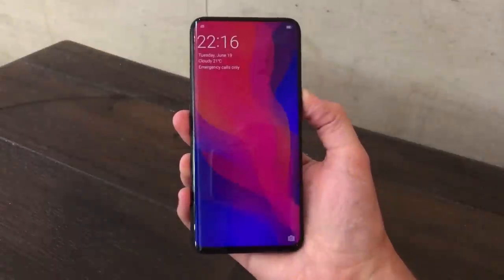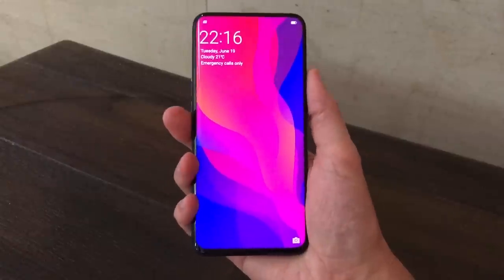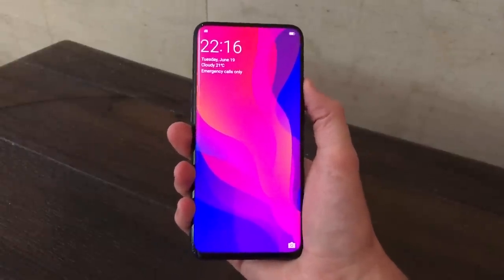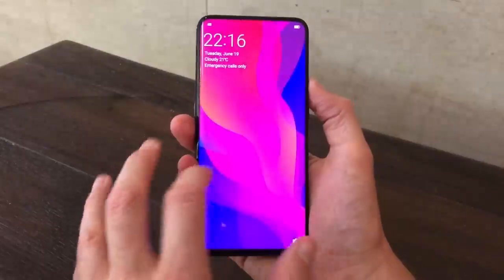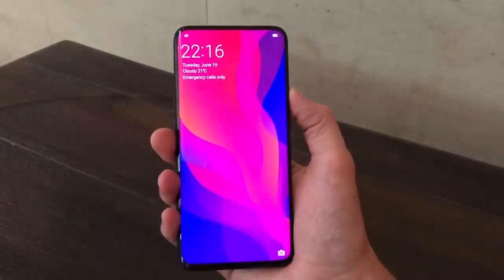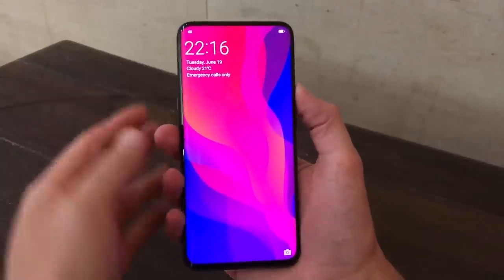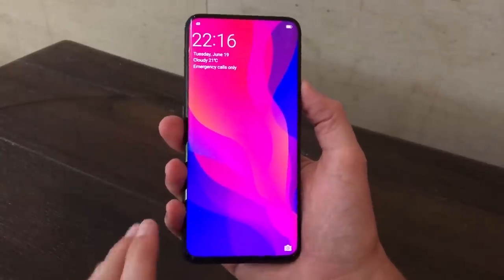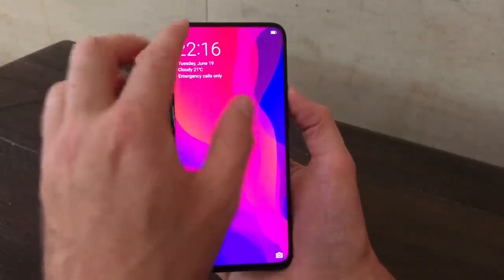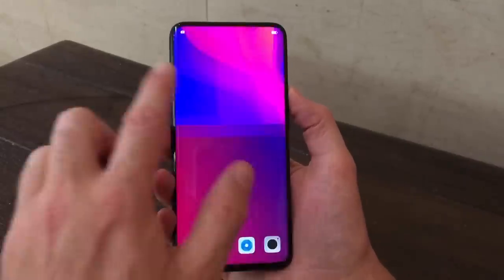No notch either — it looks really superb. The design of this phone is way ahead of anything else we're seeing, and it's really refreshing to see a manufacturer do something different and not go for the notch. As we know, the notch is there to house sensors, cameras, and things like that.